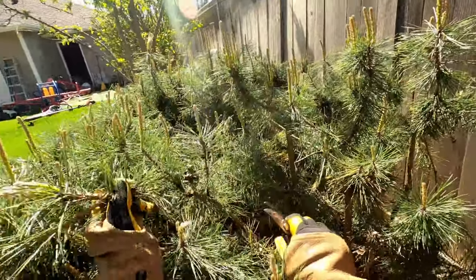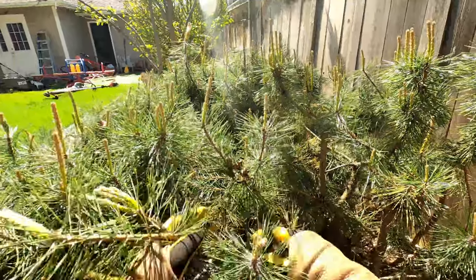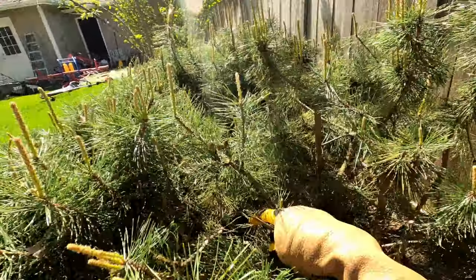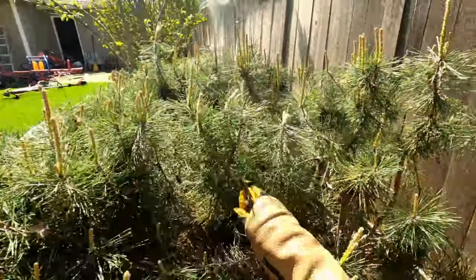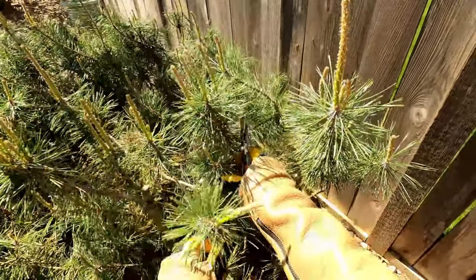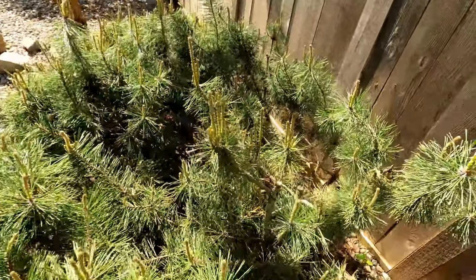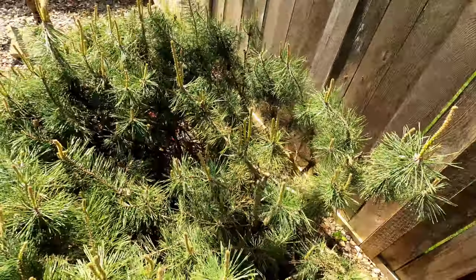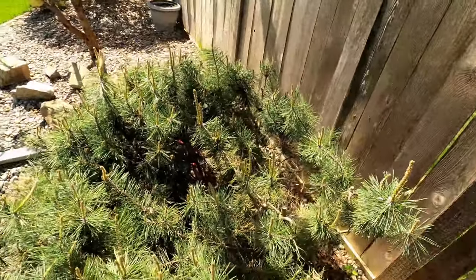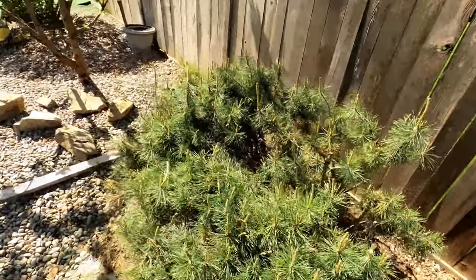Here just going down the branch — there's just two candles I see on there so I'm going to leave it. That's basically what I'm going to be doing here, so let me get through this bush and I'll show you the results at the end.